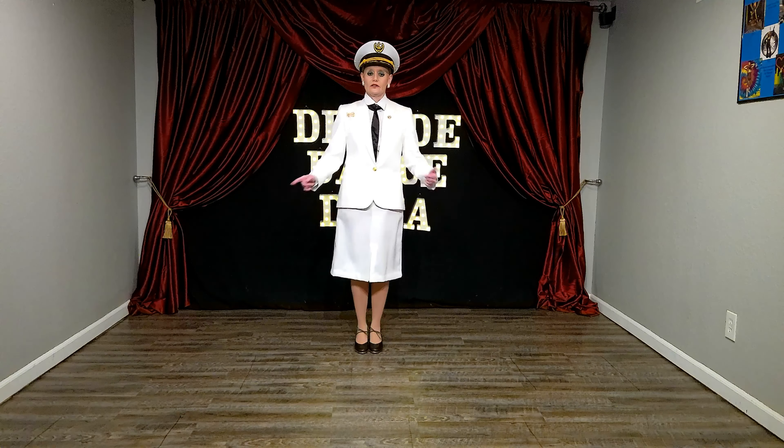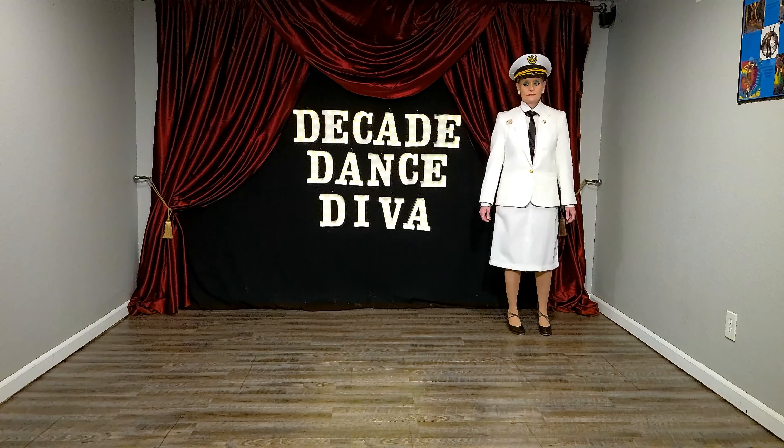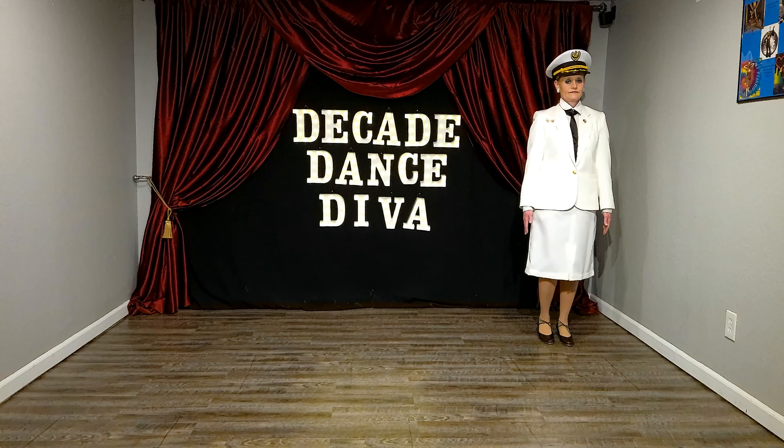I'm the Decade Dance Diva Gala Poens, and today we're going to do some military tap. I'm going to first give the example and then I'll show you the steps.